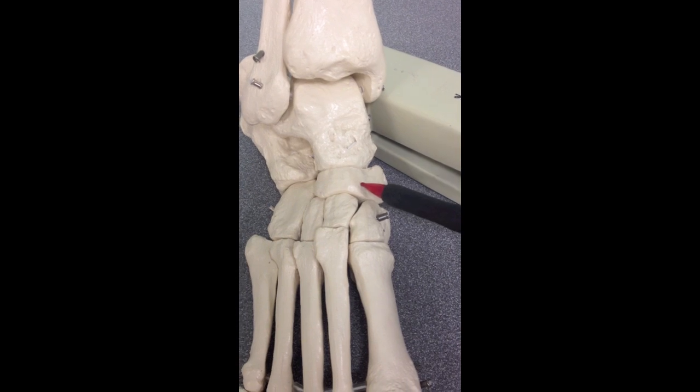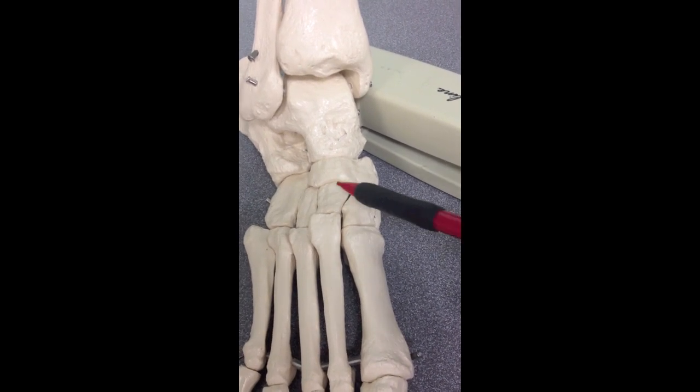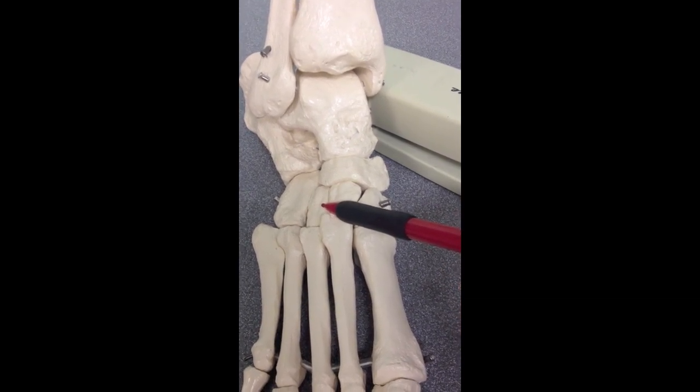Here is the navicular. Here is the cuboid. Here is the first, or medial cuneiform. Here is the middle, or second cuneiform. And here is the third, or lateral cuneiform.